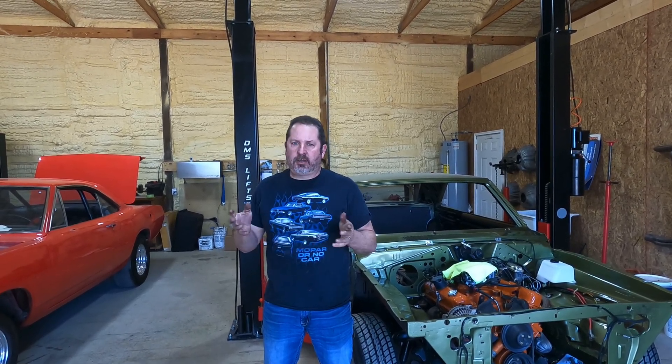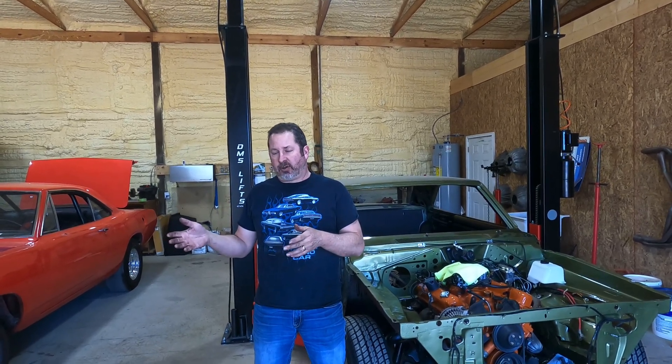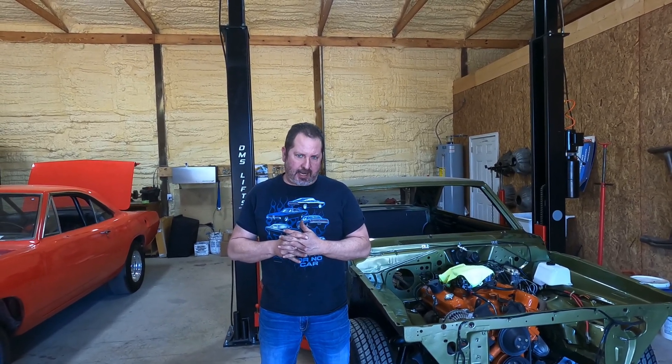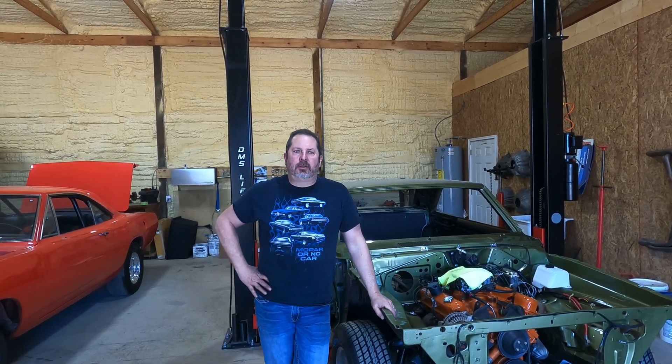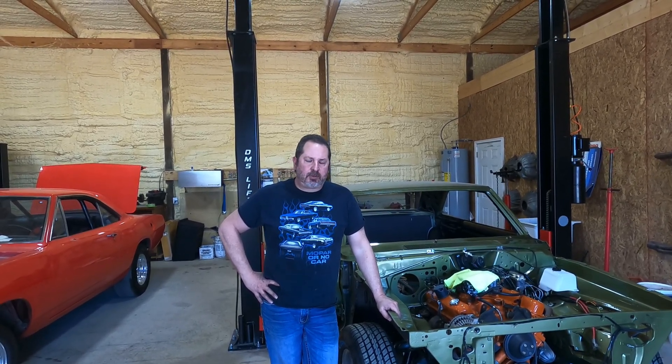The decision is when to buy aluminum cylinder heads versus when to use iron cylinder heads, and what is the budget — the budget is the number one thing. However, there are all kinds of factors involved. Let's start with what the target horsepower is on a given engine. For a 350 Chevy small block, aluminum cylinder heads are so cheap that it's a no-brainer — you just use an aluminum cylinder head.